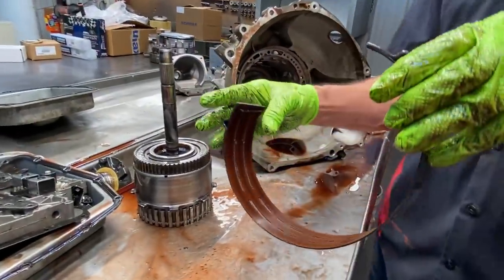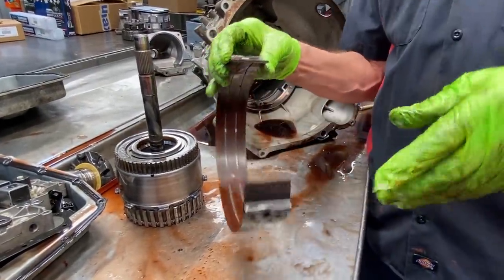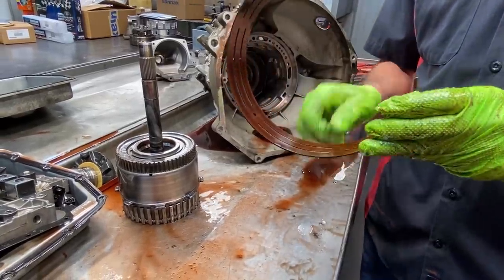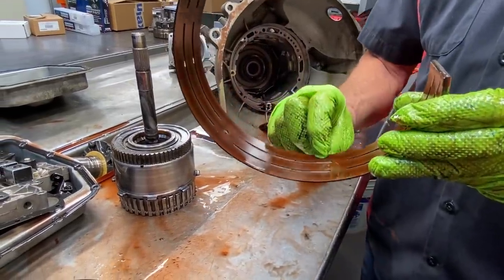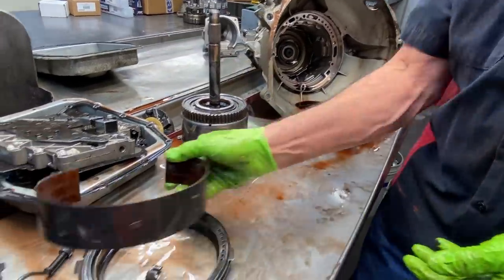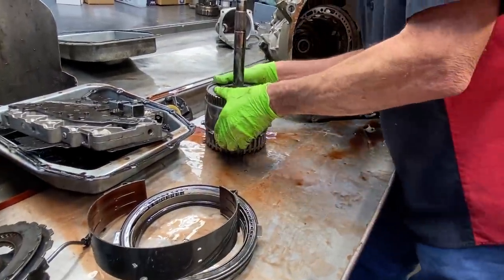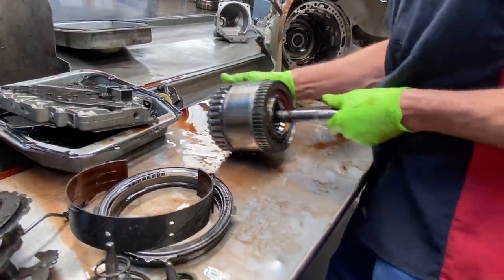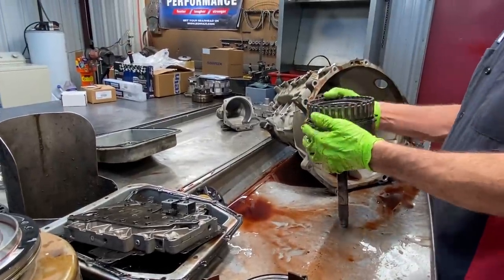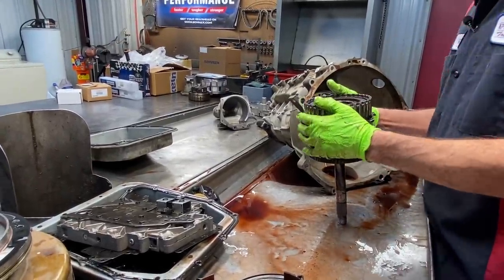We have our intermediate clutches and our overdrive band. This is the widest band they make for the AODE. The FOD has a really narrow band — probably about take a quarter of this off and you'll see what it looks like.